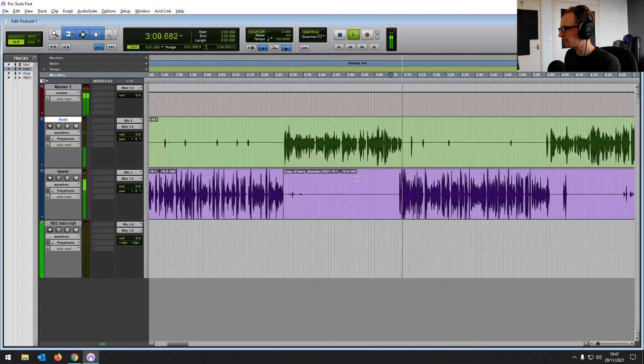When you make these changes to the EQ, it's going to change the overall level. And we've got a nice balance on the level already, so I don't want the EQ to change that. So you can use the output of your EQ to adjust. It's maybe two or three dB quieter now, so let's just bring that back up.